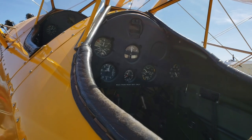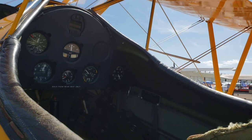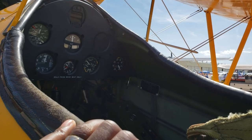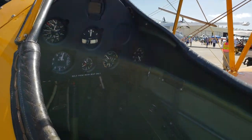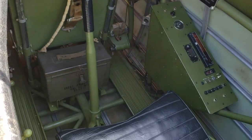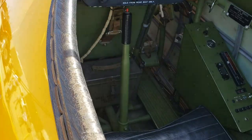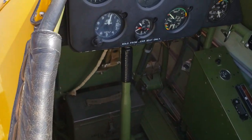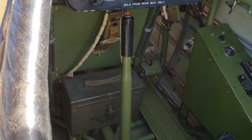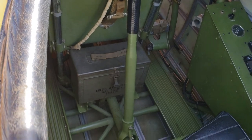When you look at the interior, something unique about this aircraft is that it's typically flown from the back seat — that's what I've been told. You can fly it from either position, but you typically fly from the back. And as you can see, there's just as much room in the front as there is in the back. This particular model, like I said, has been fully restored.